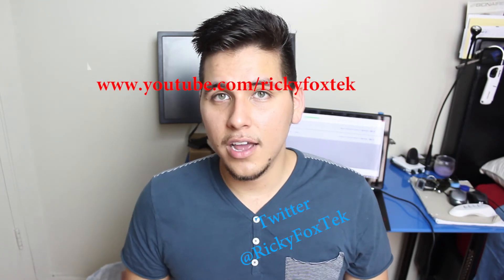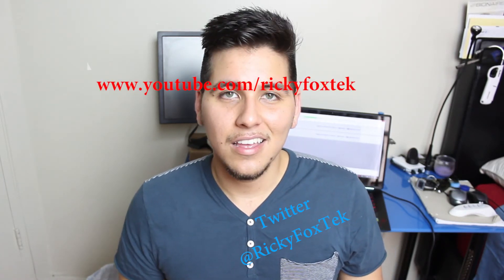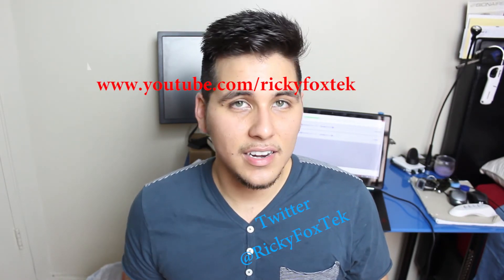If you guys have any questions or suggestions for videos you'd like to see, go ahead and leave a comment down below. You can also follow me on Twitter at RickyFoxTech — T-E-K. If you want to see more videos like this one, go ahead and hit that subscribe button and I'll see you guys in the next one.